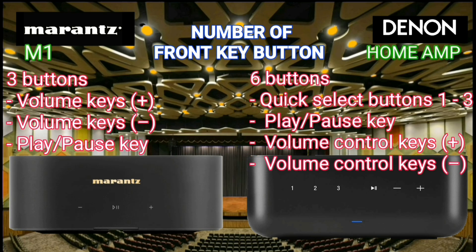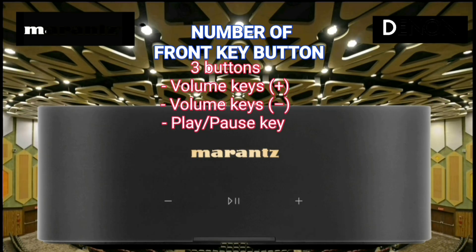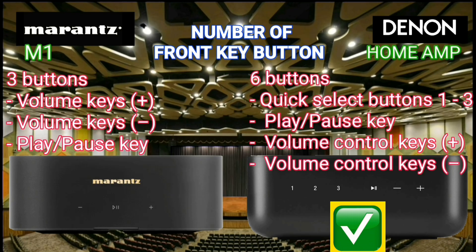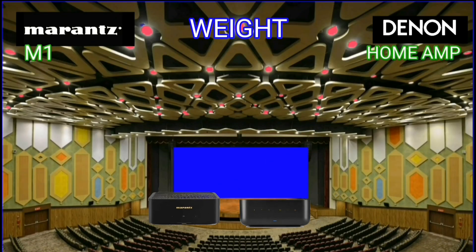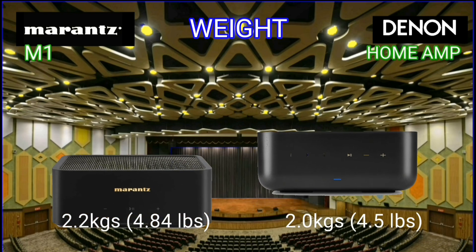The number of key buttons on the front panel: the Denon Home Amp has three more buttons than the Marantz M1. This will make it easier for everyone to select buttons quickly. Let's find out how much these two wireless streaming integrated amplifiers weigh.